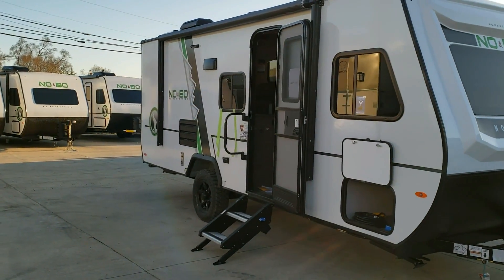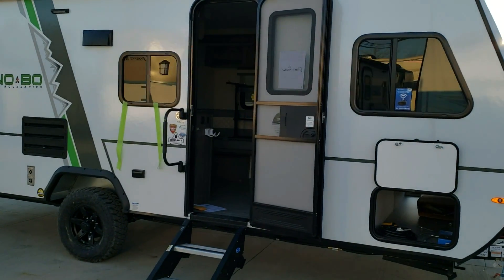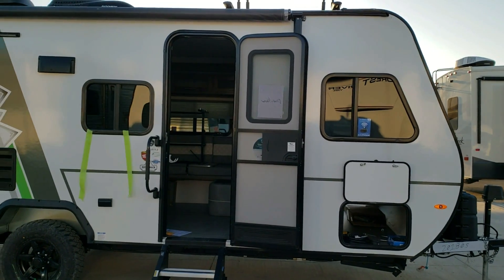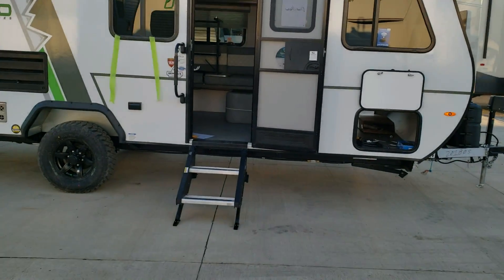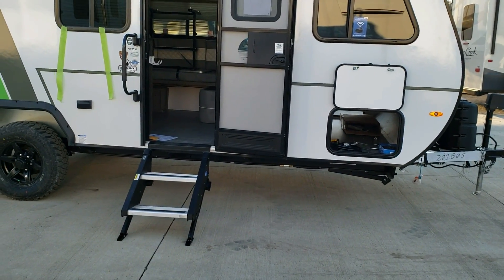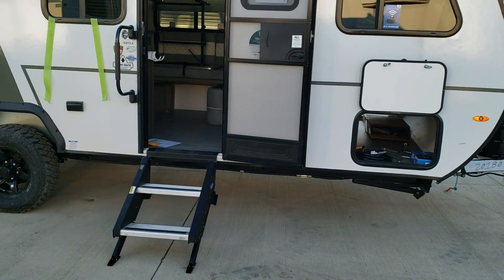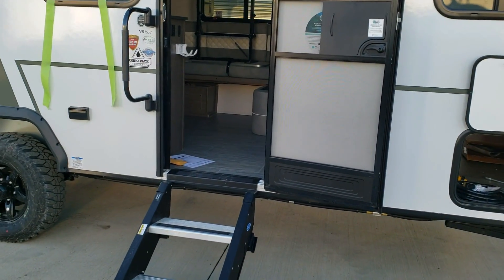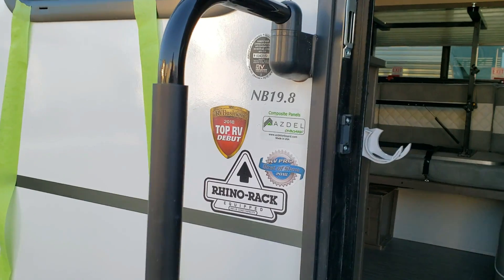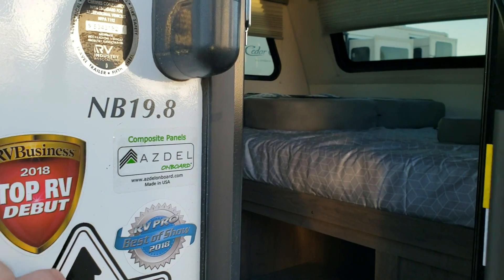There's a traditional RV door and screen door with a window — some brands don't include a window in the door, so that's a nice touch. The upgraded MORryde step flips into the doorway, touches the ground, and is stronger so it doesn't shake the coach when going in and out. There's also a large folding entry handle, and the model number is located here on the exterior.